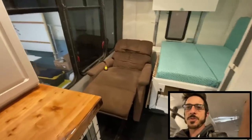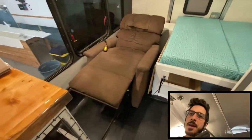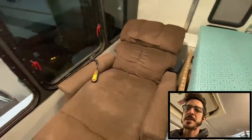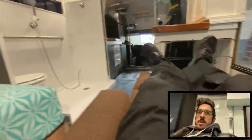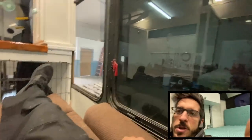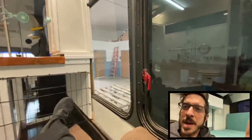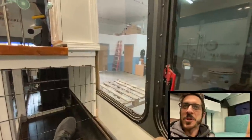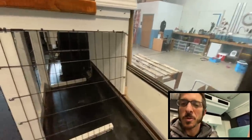With the recliner all the way back it fully stretches out - you can kick your feet out, kick your head back, and easily nap right there. I've never seen a recliner in a converted bus before, so it's pretty slick that we were able to squeeze that in. The location is really cool too - you're in the back of the bus and you can see everything. When you're out on BLM land you'll be able to look out the window and watch the cactus grow. I like the chair - I think she's going to enjoy it.